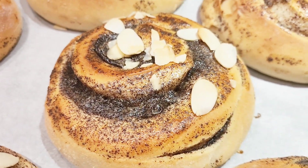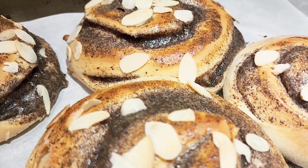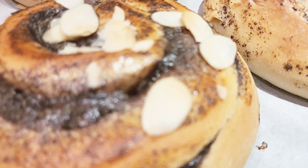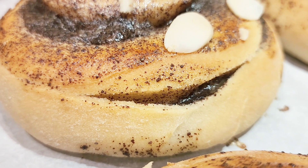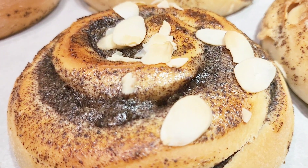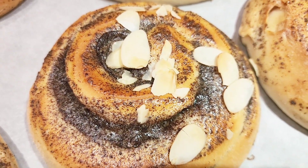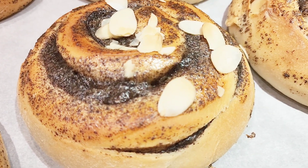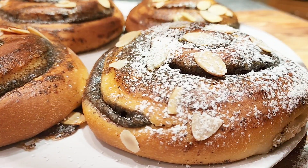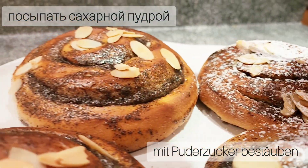Here they are — all done and baked! They look so beautiful and delicious. The poppy seed snails turned out big — the humid rising time makes a big difference to the size and softness of the rolls, so don't skip the water bath in the oven. Let them rise for 10 minutes before baking. I'm finishing mine with a dusting of icing sugar, but you can also eat them plain.